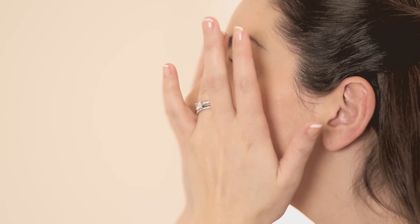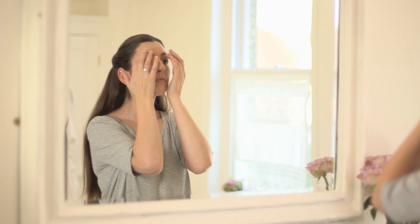Using your ring fingers you can do some gentle stroking, gentle sweeping, gentle circles, or even a lovely tapping motion on application of your eye care products.